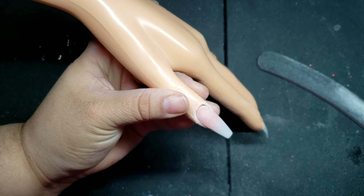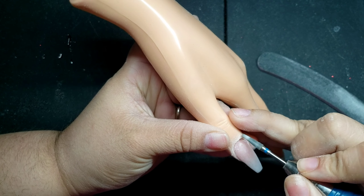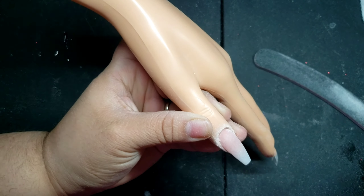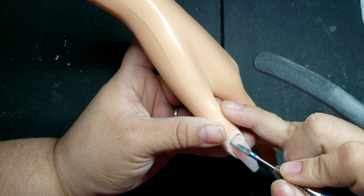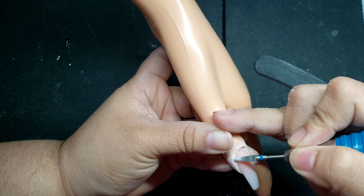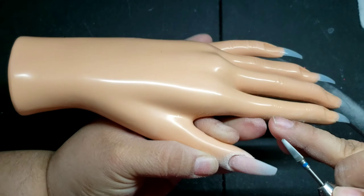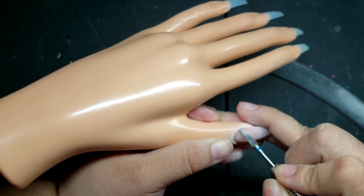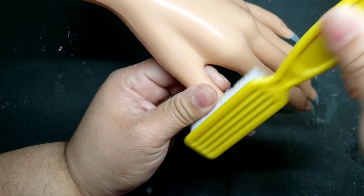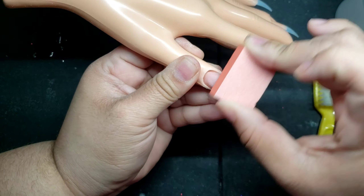This is one of my favorite steps. If you want to go the extra mile for your client, make sure you file around the cuticles. It makes the nails look super dainty and seamless — it just looks really nice and put together when you file the cuticle down and blend it down to the natural nail. Always dust off all the excess dust.